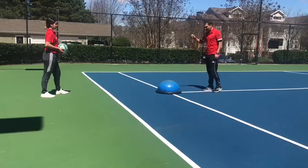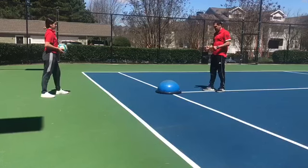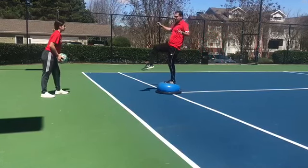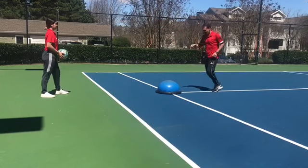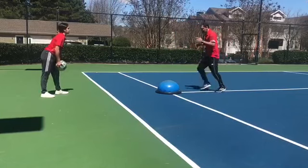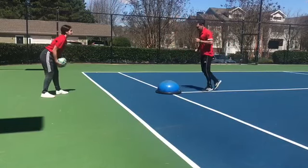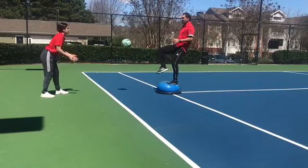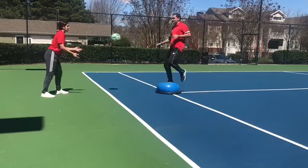Now we're going to change. We're going to do the same coordination work but we're going to step here and use laces — laces right, laces left. Laces is a little bit harder.